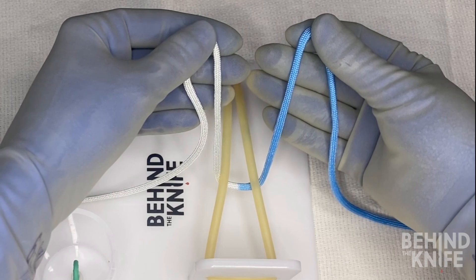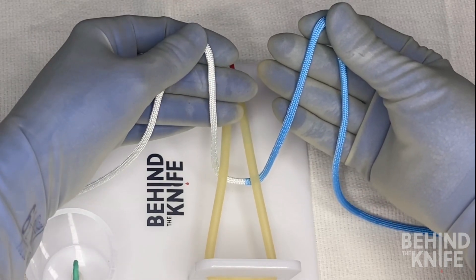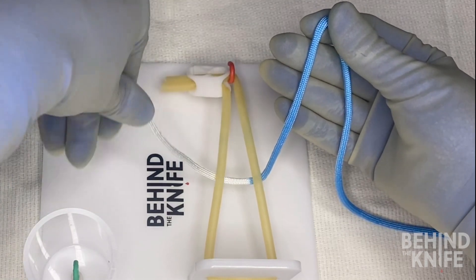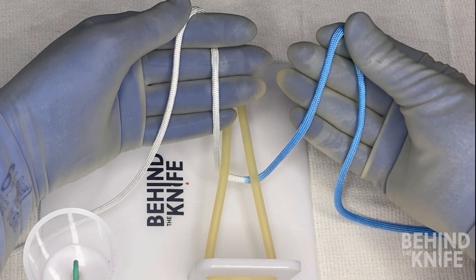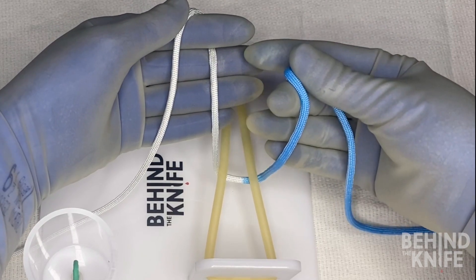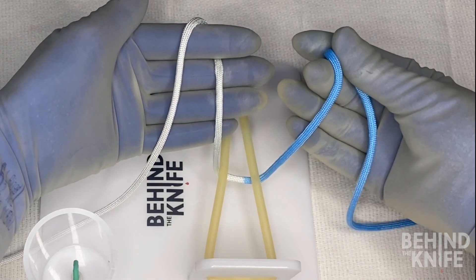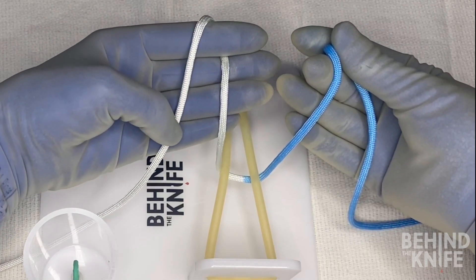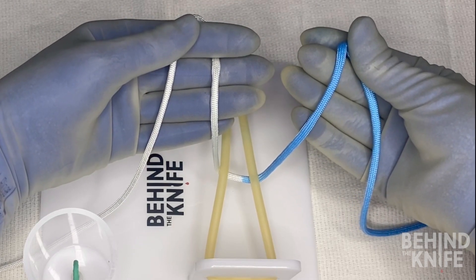The key to making this knot is going to be hooking your finger around the string, which can seem a bit confusing at first, so we'll start off slow. I'm going to drape the left side of my string around my left index finger so that the middle part of the string lays across these three fingers. It will drape over my index finger and the loose end will come up and over my index finger and drape across the palm of my hand like this.